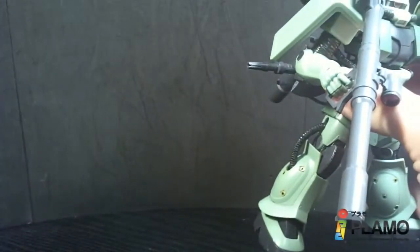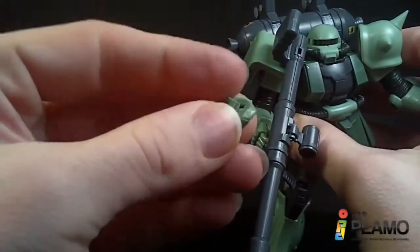So those are the accessories — they're pretty decent. And you also have a left fist.